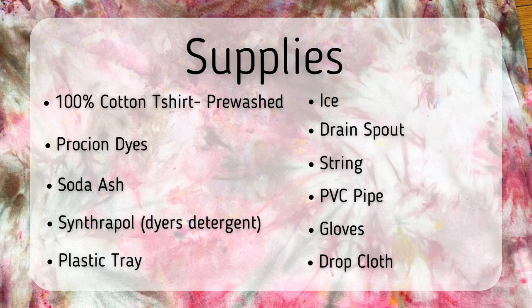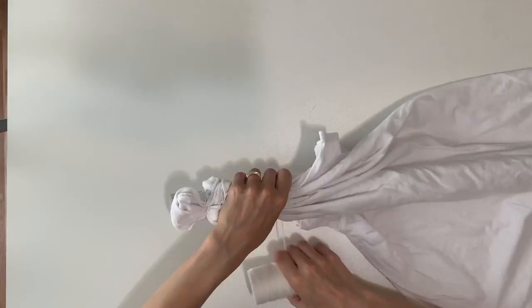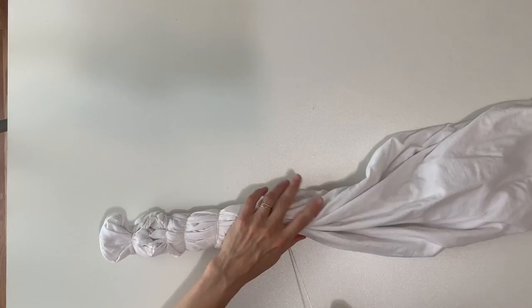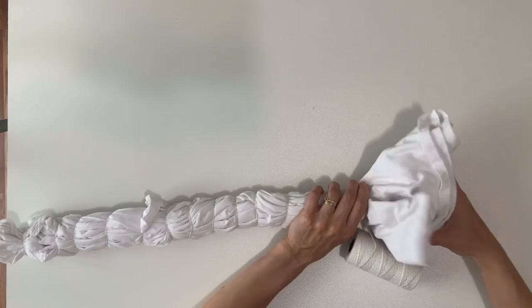Now for the folding, I'm taking my pre-washed cotton t-shirt and wrapping it around this PVC pipe. I'm using a PVC pipe that's about an inch and a half in diameter, but you can use a bigger one — it might give you a little bit less resist and you can play around with different pipe sizes. I'm just going to scrunch it around in an accordion style, not very neat, and wrap my string around it, pulling it super tight with each pass and scrunching it up as I go.